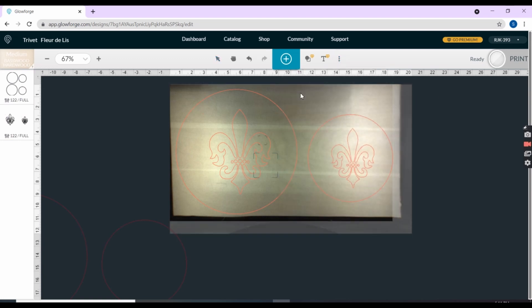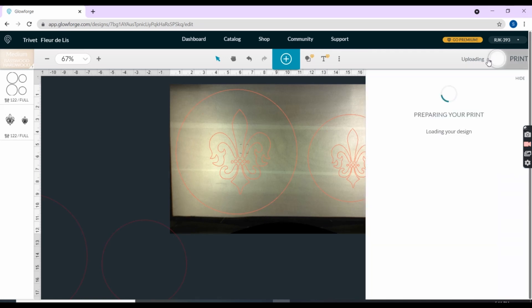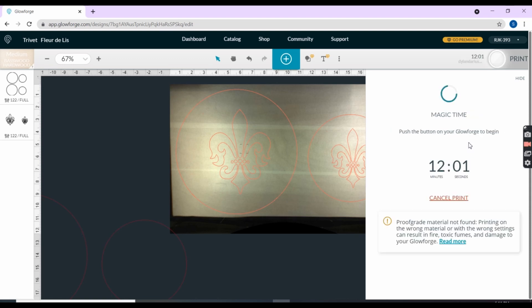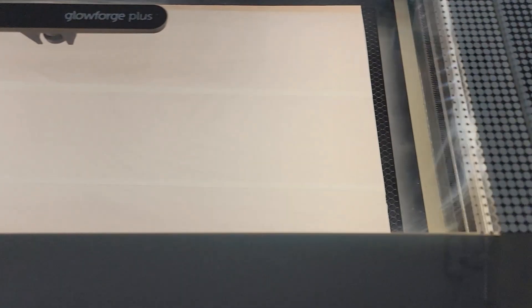I don't want it to fall off or barely be cut on the edge. I think that looks good — let me focus one more time. Cutting is a lot faster than engraving so this shouldn't take too long. Preparing the print — it'll take 12 minutes and one second to cut out the trivets. Glowforge calls this the magic button; I call it my money button, because every time I hit this button, I save money.